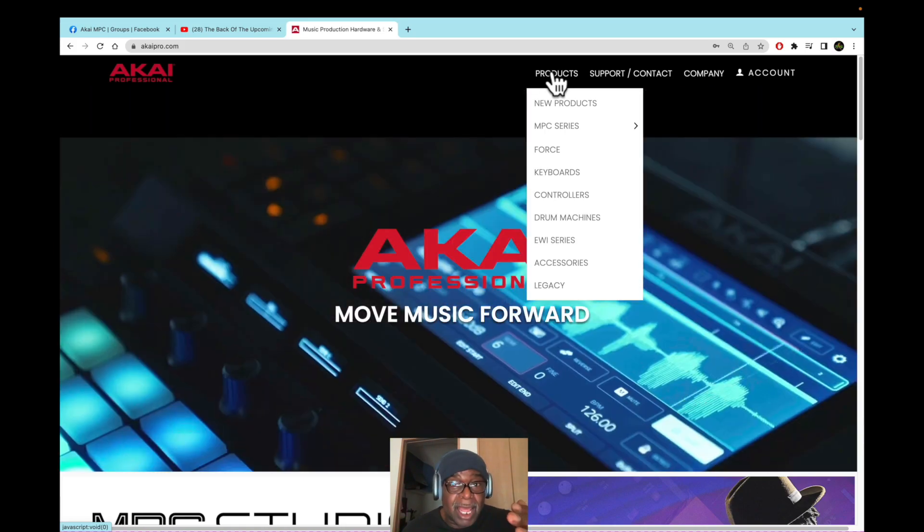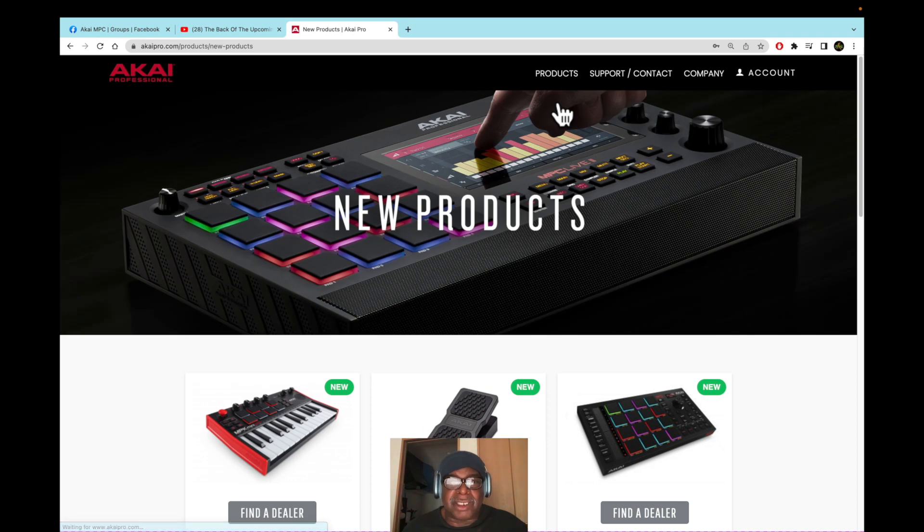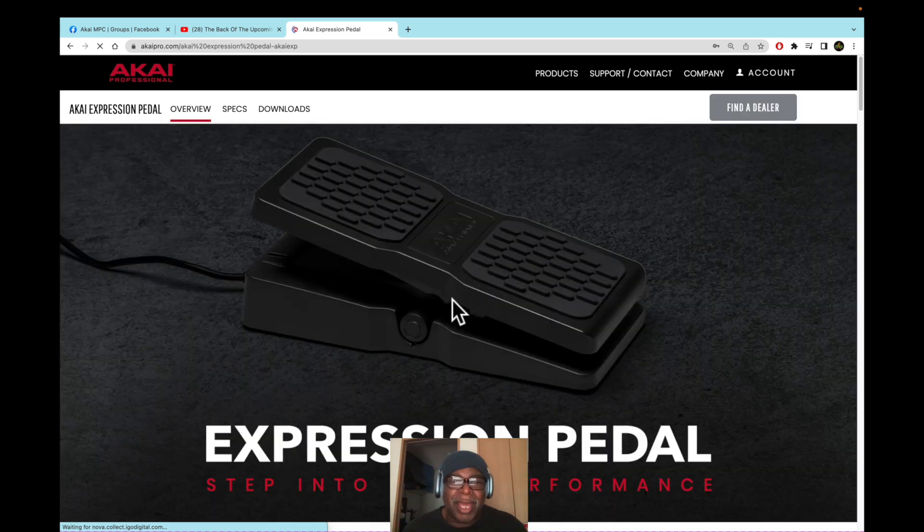Over at Akai's website under new products, this is going to tell you the whole thing. They have a pedal now — what, they're making a pedal? Akai hasn't had a foot fetish ever about a pedal, but now they're making one. Okay, something's up. Anyway, that's it.